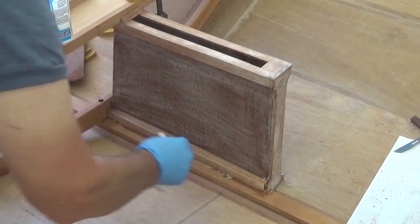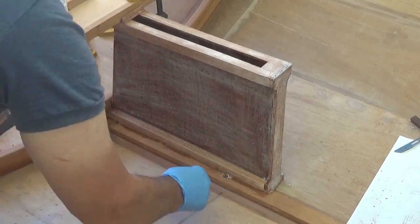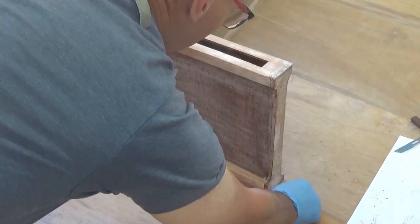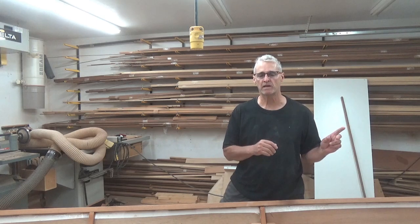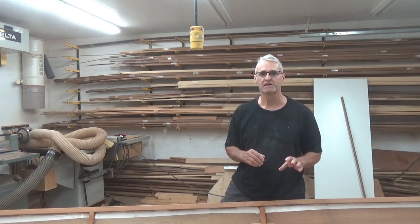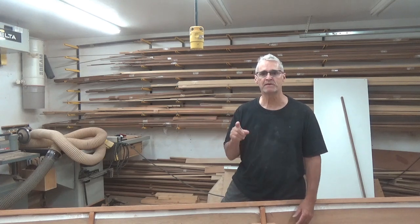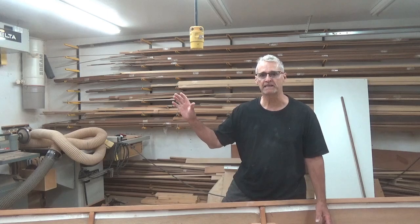We'll stop it there on this episode of making the centerboard or dagger board box and installing it. The next couple of episodes we'll get into actually making the dagger board and the rudder and tiller parts. Thank you very much for watching — do consider becoming a subscriber, or at least give me a thumbs up and a like. Maybe share it with someone you know who might be interested in watching this video series.